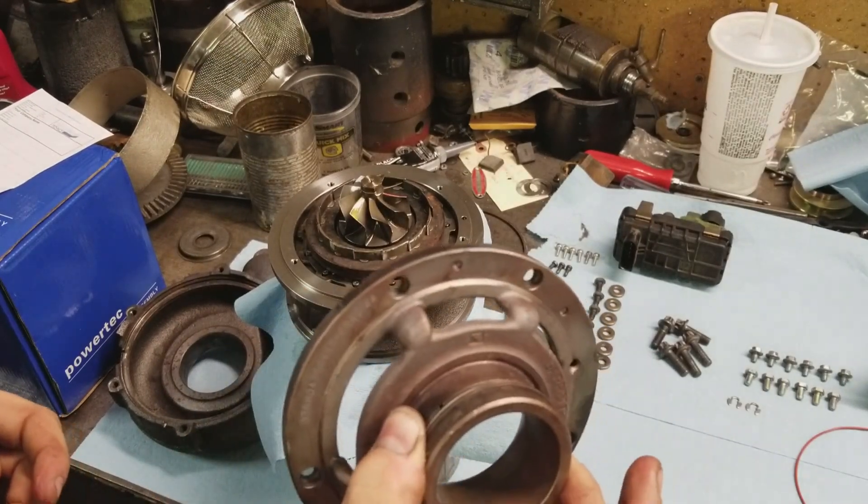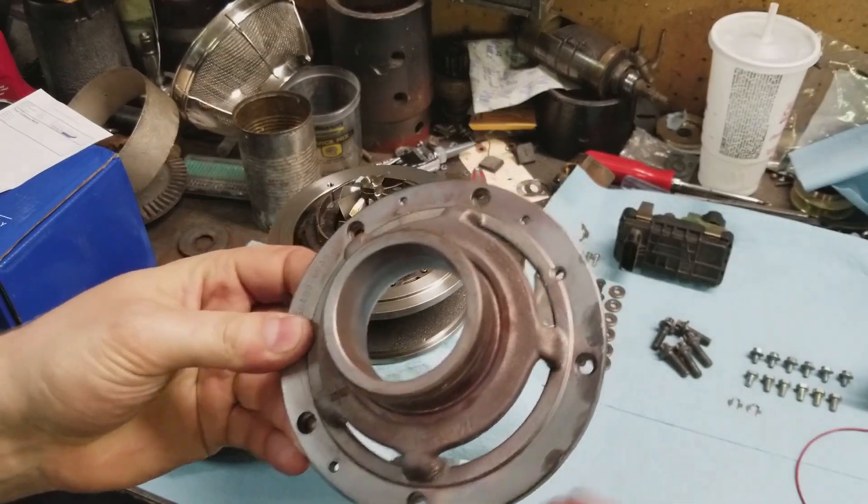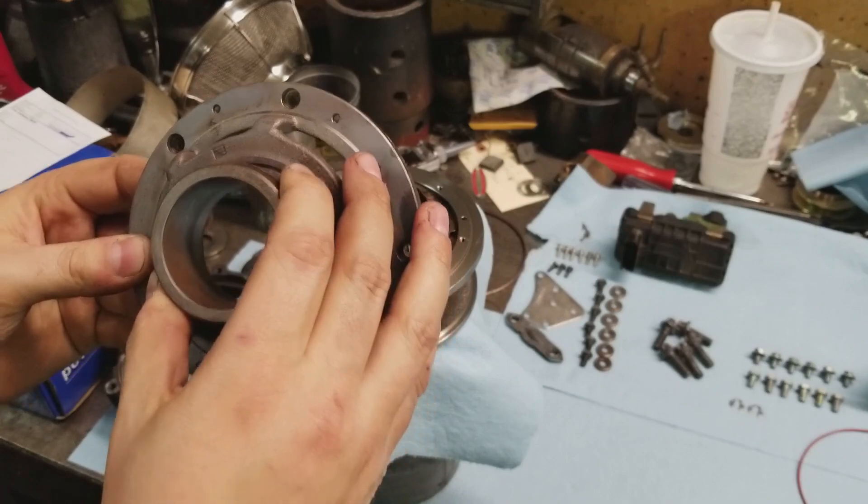Next step — we're going to be putting on this back piece right here. This can only go on one way because of the position of the screw holes, so I'm going to go ahead and get this clocked and then show you the next step.